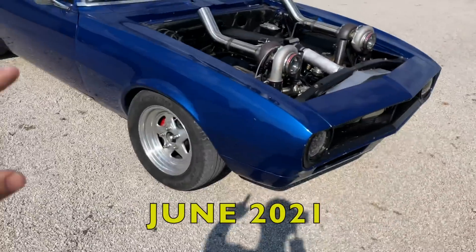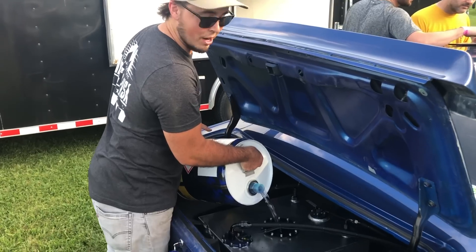I've driven it around a little bit and it is unreal - way more than I expected. I've only gotten into about seven or eight pounds of boost, except for that one time I did hit wastegate pressure which is 12 psi. Today we are taking this thing to the track to see what it can run.